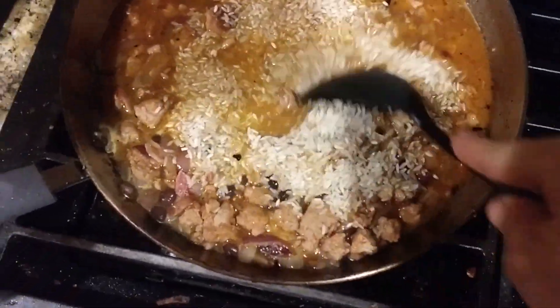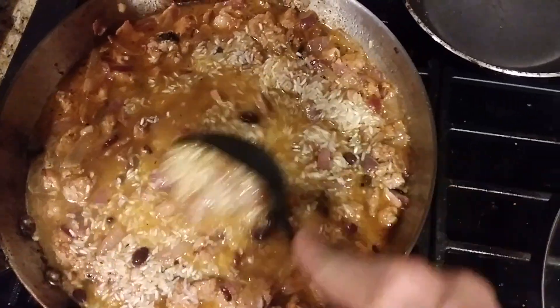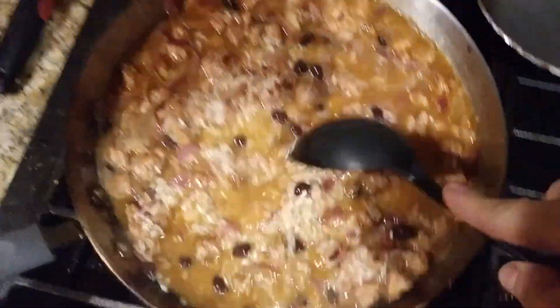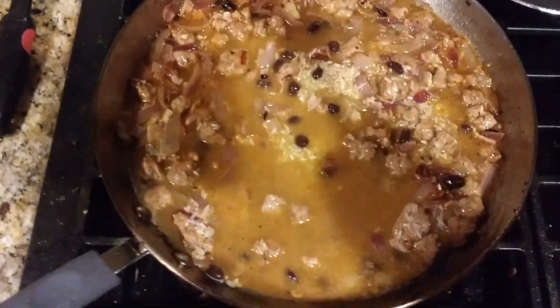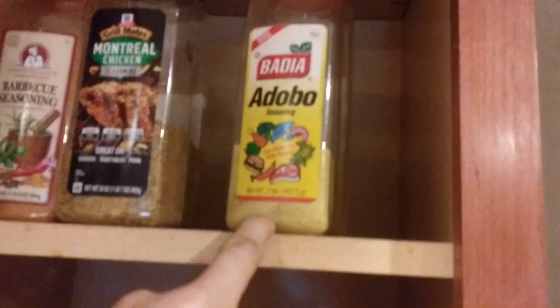Added some rice — I don't know how much, I just kind of add some. And then as it'll absorb the water, we'll just add more water. I've got some chicken stock in here. So I'm going to turn the camera off for now. But it smells good. I added some adobo because it tastes good.